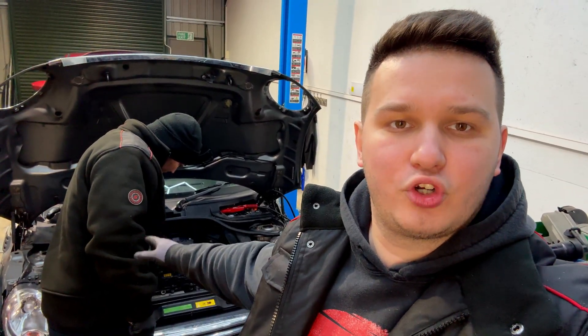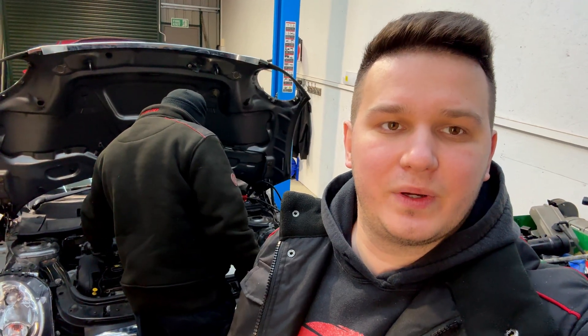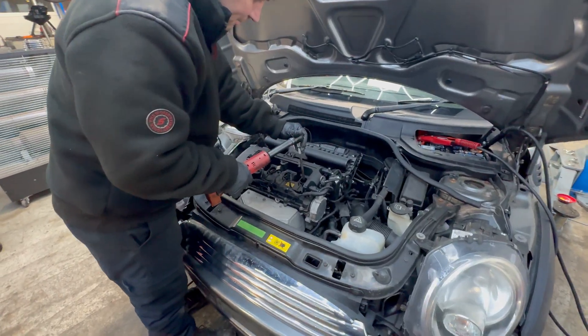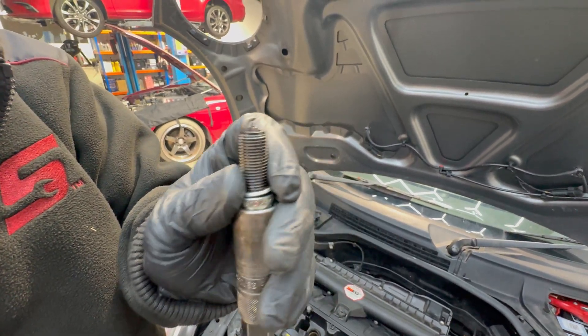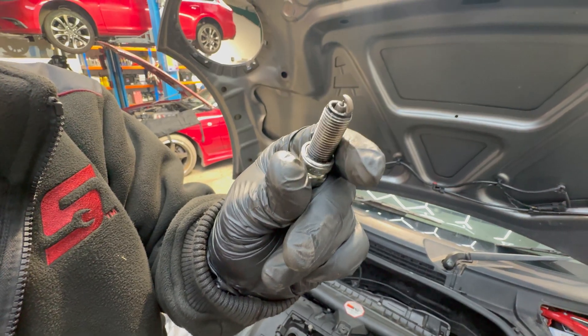We are going to perform and show you the results of the compression test, and then obviously explain what we can know from it. After the compression test, we are going to carry out a leak down test as well, which we are going to explain too. It smells of petrol, and you can see it's really wet and oily, which indicates that the combustion wasn't perfect.